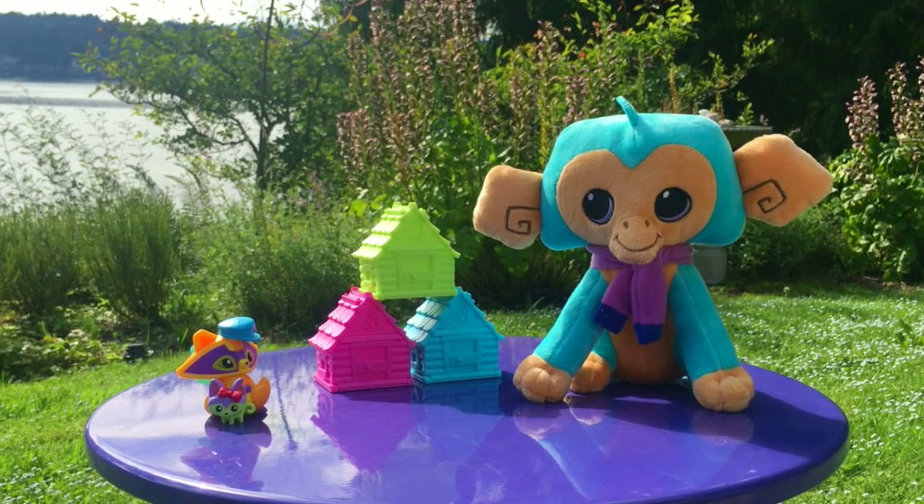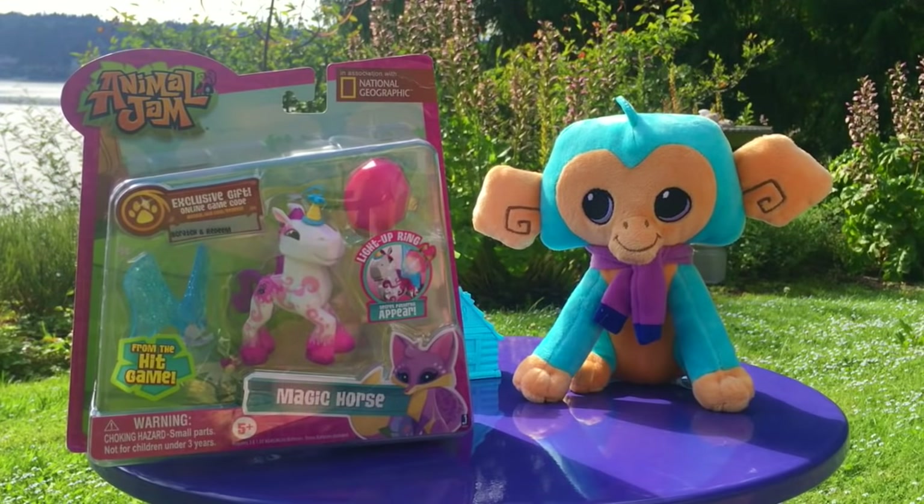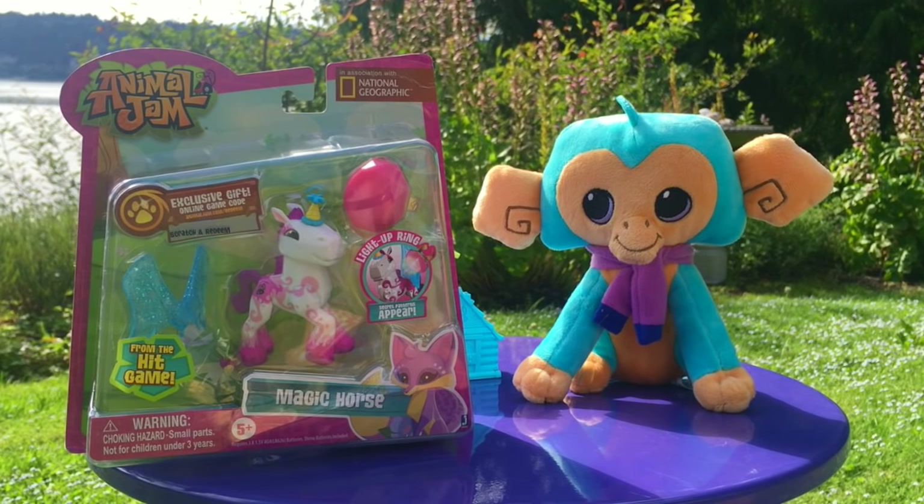In this video we are unboxing first off the Magic Horse, which comes with a light-up ring that reveals special patterns on the horse, and probably the most exciting bit is the Club Chia's Dance Party Playset!